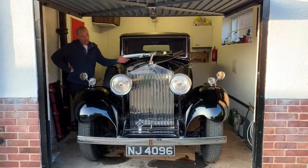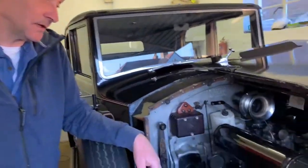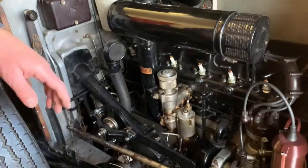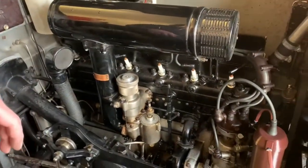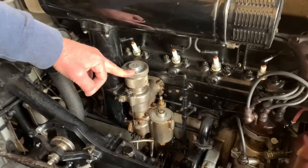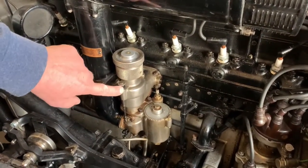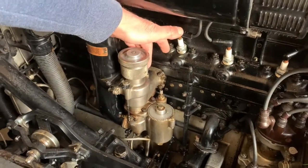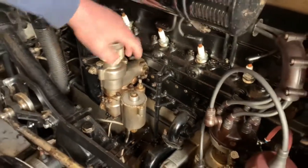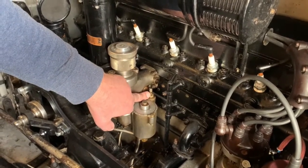Here is the vehicle in question. The engine is a straight six, 3.675 litre gasoline engine, overhead valve push rod, with a single Rolls-Royce carburettor. The high-speed jet is here — this is its adjustment. The low-speed jet adjustment is round the back, and this is the starter carburettor with its adjusting screw just here.